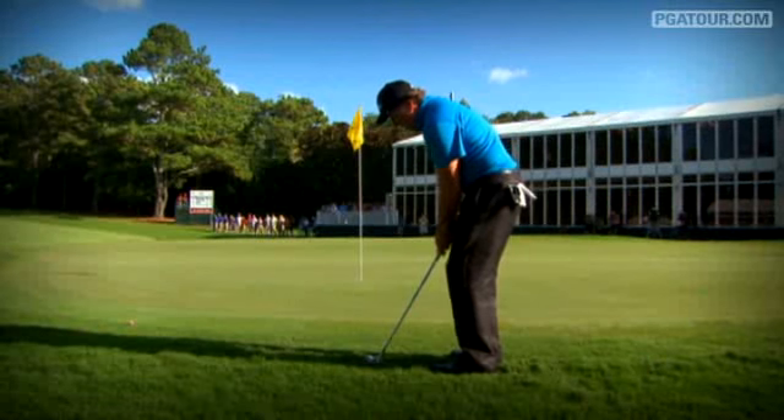The pros get it up and down 65% on average out of the fairway and high 50s out of the rough. There's not much difference for them.